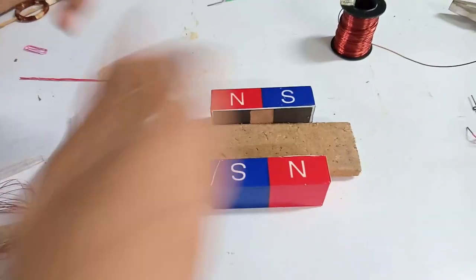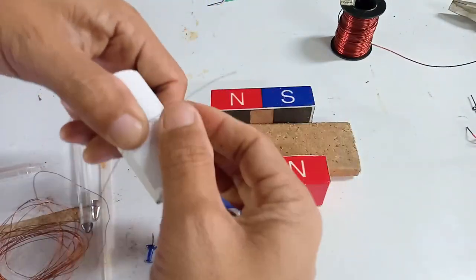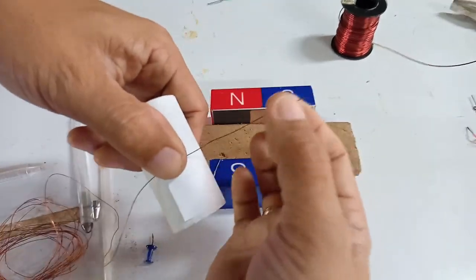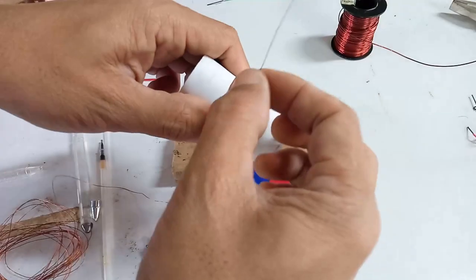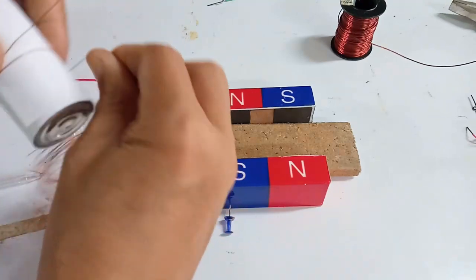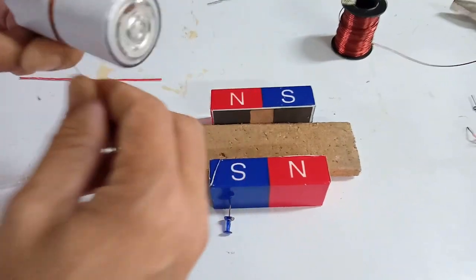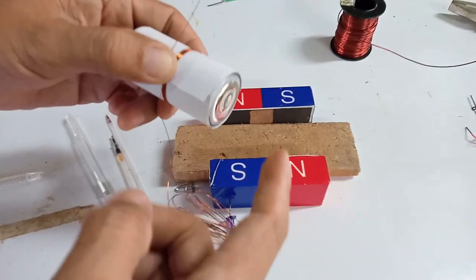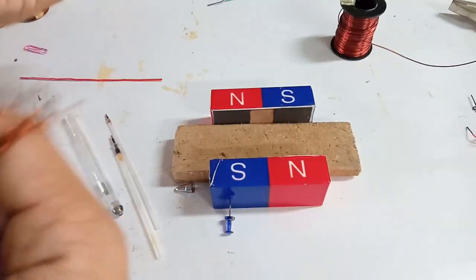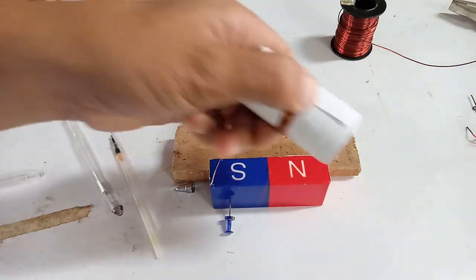Start the winding like this. Be sure that you have the tip here free because this will become our commutator. You may have noticed I wrapped the battery with paper — this will make it easier to remove the coil later. The length of this wire is around 4 meters; the longer the wire, the better.